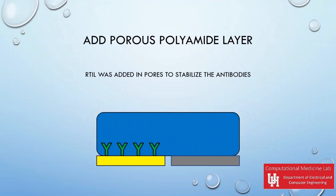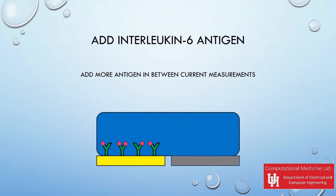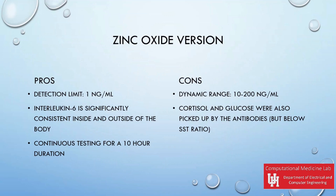Add a porous polyamide layer over the device, which acts as a molecule size selection barrier. Room temperature ionic liquid (RTIL) was used inside the pores to stabilize the antibodies for a longer period of time. Lastly, add the interleukin-6 antigen at different levels over a period of time to test the impedance levels.